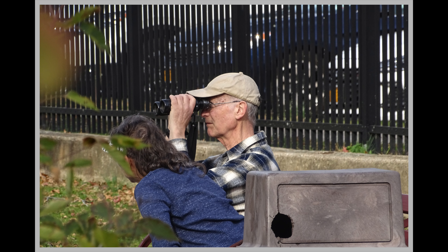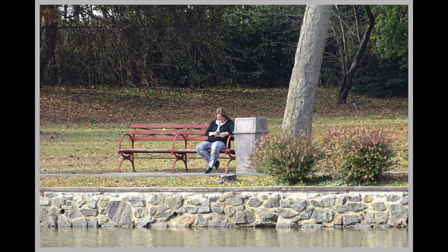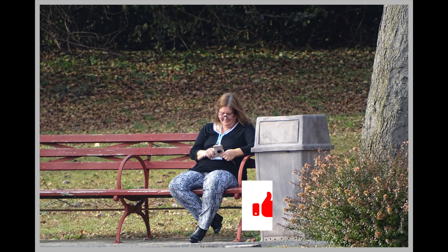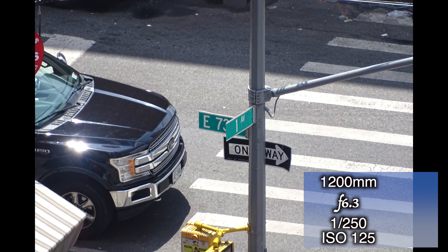Of course you could always use binoculars to get close, but we have the HX400V, so we can zero in on subjects from afar. Keep in mind that when you're zoomed in this tight, even a shutter speed of 1/50th — which you'd think is pretty fast — you can still see motion blur, so you really have to keep your shutter speed high. Except if there's not a lot of movement, like a stationary car, the shot looks fine.